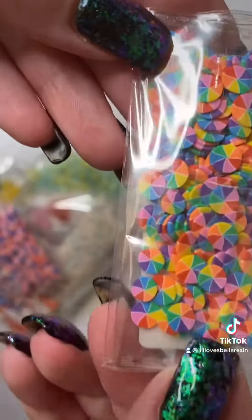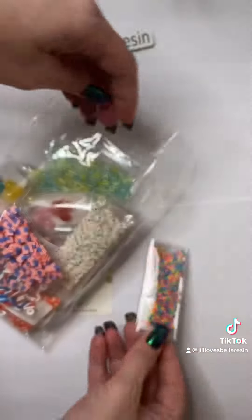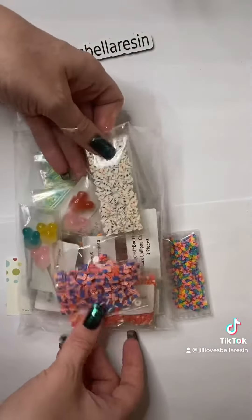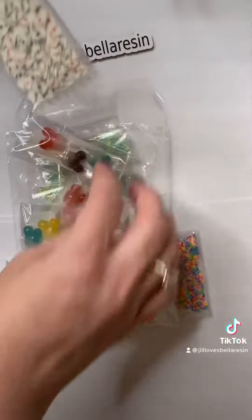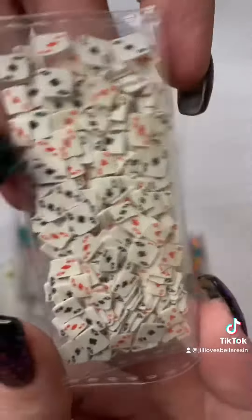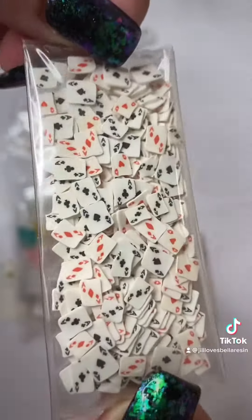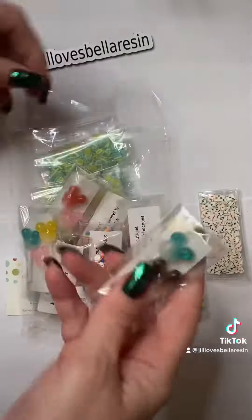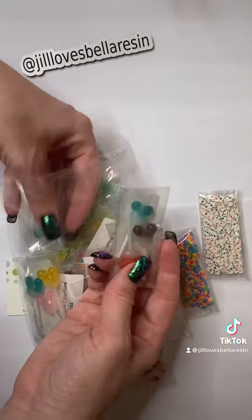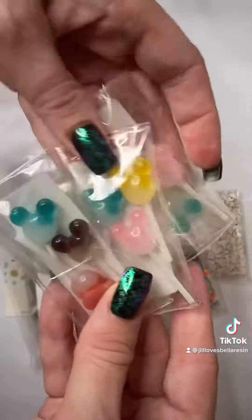So I got these little rainbow pinwheels — these are all going to be pieces that go inside my resin. I'm going to make ornaments, coasters, keychains, whatever I want with these little playing cards. They are so cute, I love those. These were my favorites — they're what made me make the purchase.